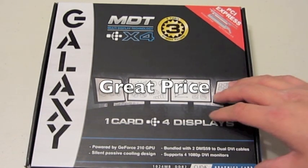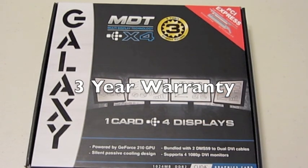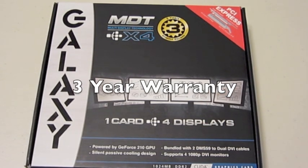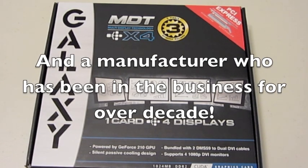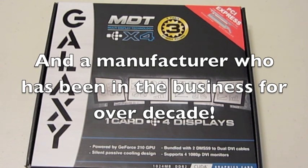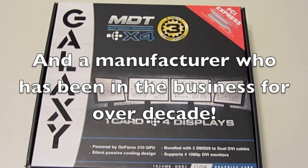Business users are going to love this graphics card since it will allow you to run up to four monitors, allowing you to access more screen real estate and having all your important data up on four screens without having to switch to different applications just to see the information that you're looking for.